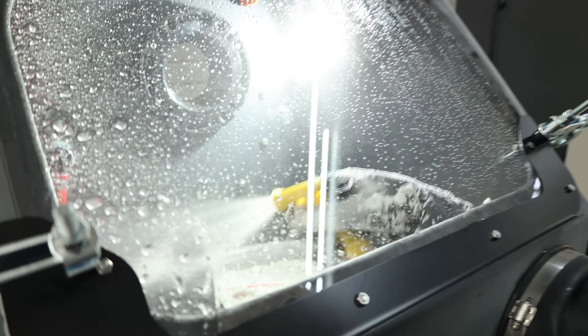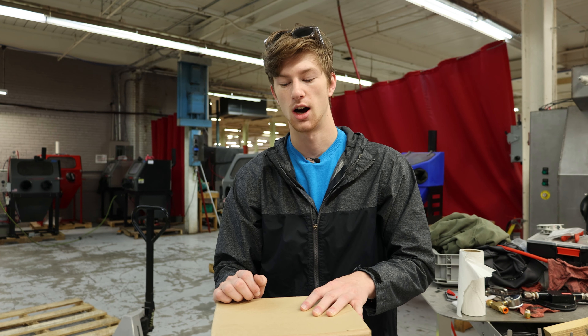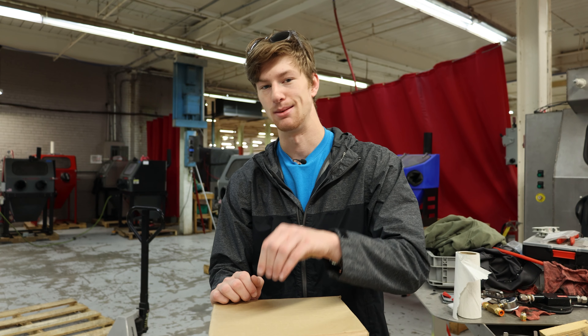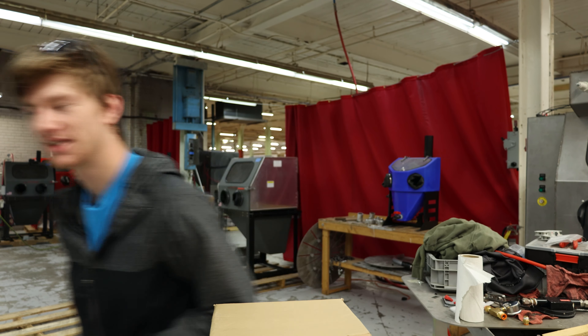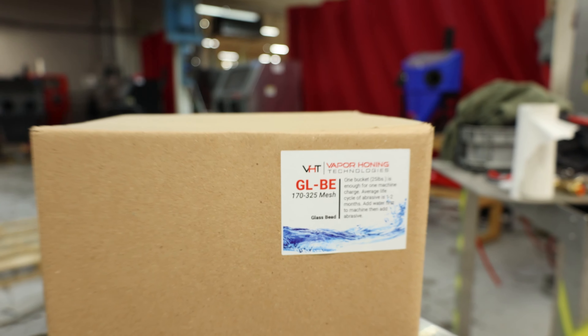Super quick to get up and running — it's actually one of the easiest things you can do in your wet blasting cabinet. Wet blasting media typically lasts around a month, and you can buy it from our website, vaporhorntechnologies.com, to get the best media at the best prices. Have a good day.